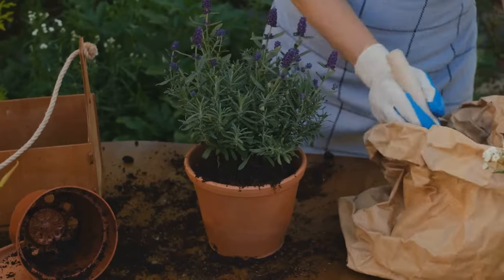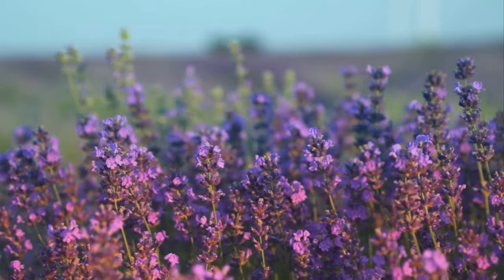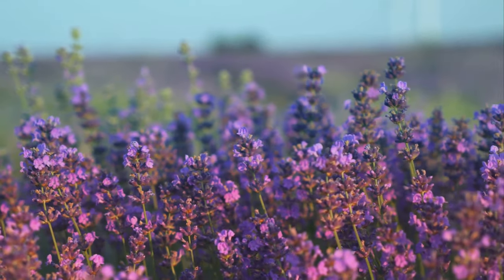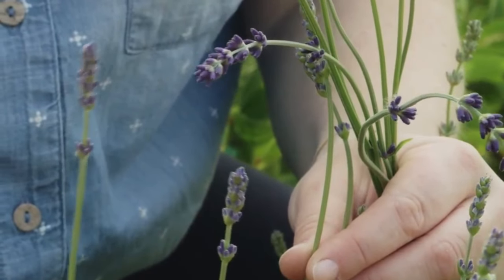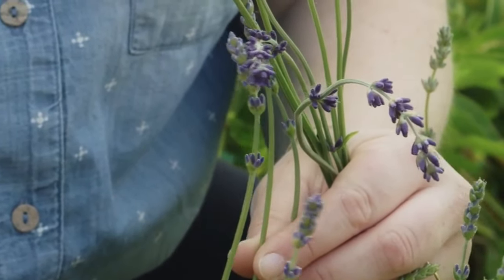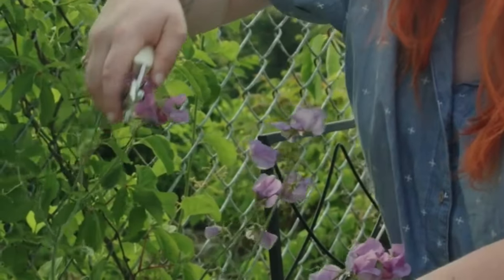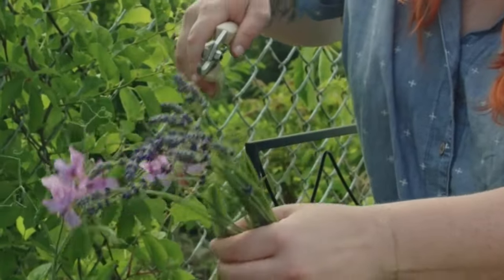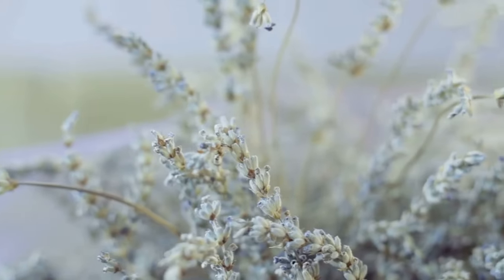Growing lavender is a bit different from chamomile — it prefers drier conditions and well-drained soil. You can start with seeds or buy young plants from your local nursery. Lavender thrives in full sun, so make sure it gets at least six hours of direct sunlight a day. It's a hardy plant, but it doesn't like its feet wet, so be careful not to overwater it. Once established, lavender is pretty low maintenance — just give it a good trim after flowering to keep it bushy and encourage more blooms.